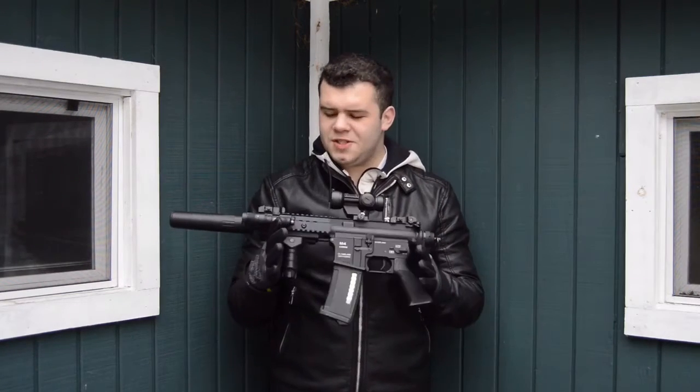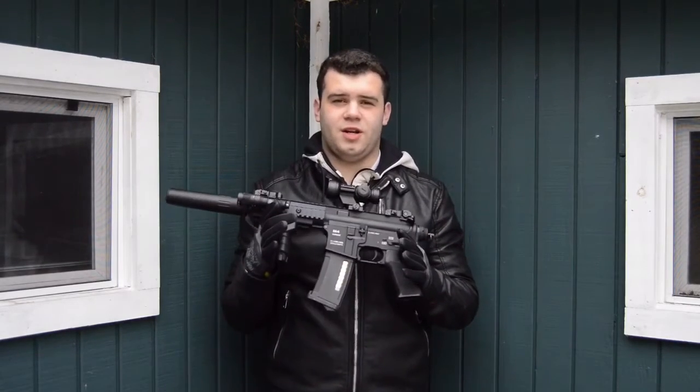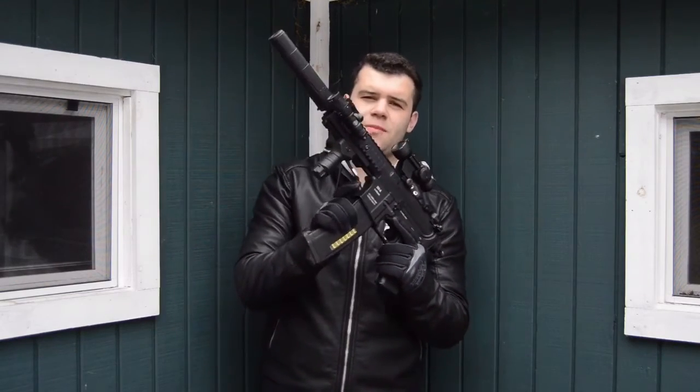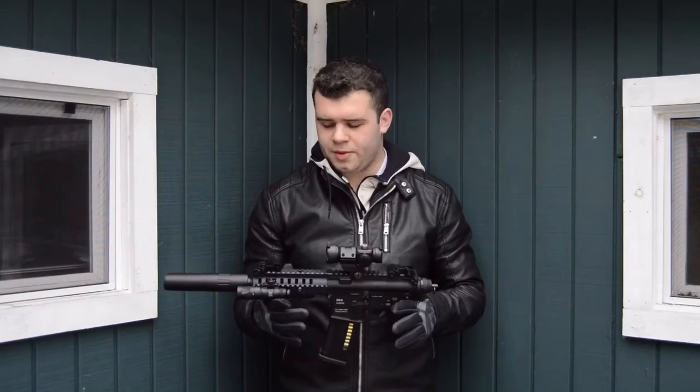To close up the first impression video of this gun, I really like it so far. It is surprisingly accurate for something with such a small barrel. It has a pretty good rate of fire with an 11.1 — we'll see with the 7.4 in the actual review. It fed flawlessly with the PTS EPM magazines. Thank you so much to Classic Army for sending this gun over for me to review. So far it seems like a very well-made, solid product and I'm really liking the performance.